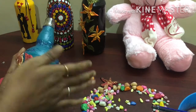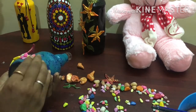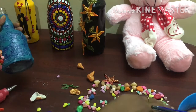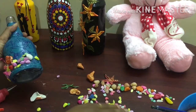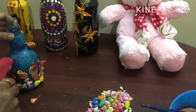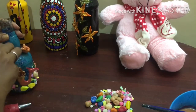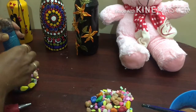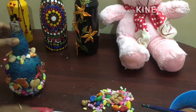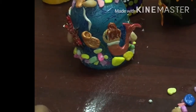First we have to fix it. We have to set the stones and glue. Now we have to fix with the glue gun.